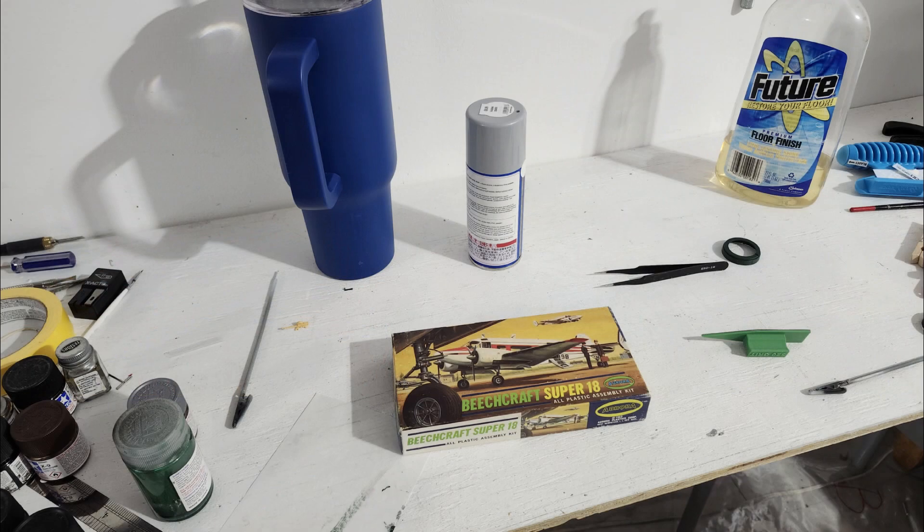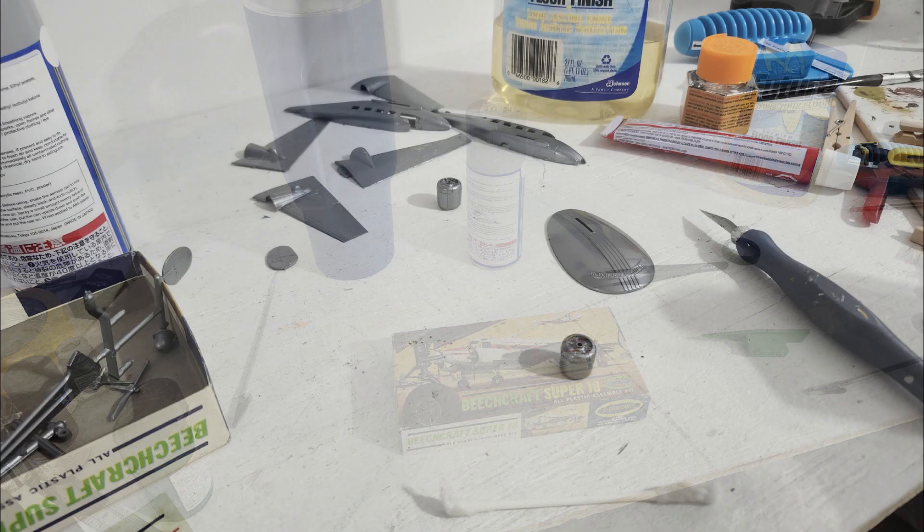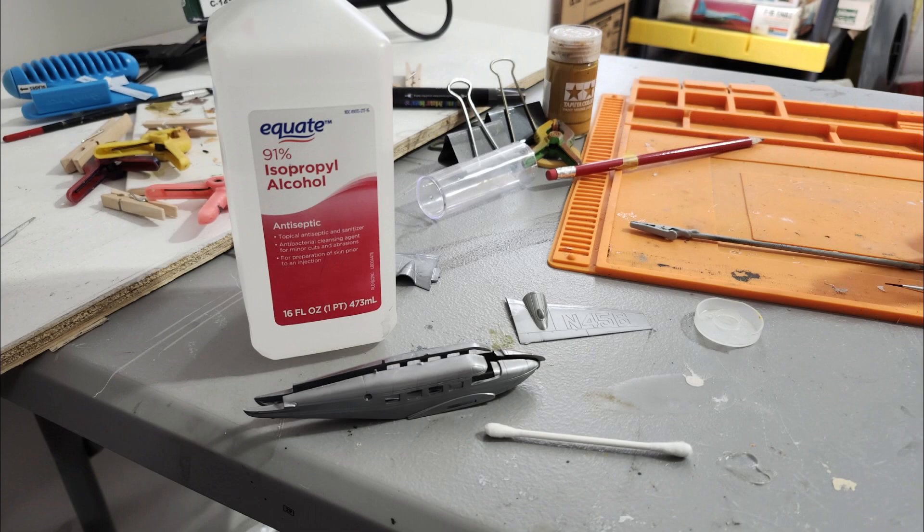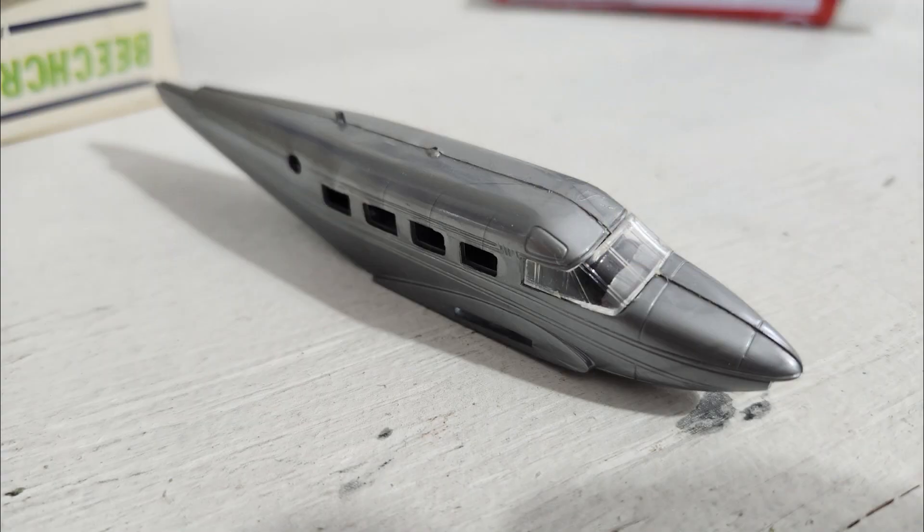First thing I did, once I got it on the desk, was to inventory all the parts and make sure everything was there — and it was. Then it got a very nice isopropyl bath to get rid of mold release agent, because that stuff can stick around forever. Then came the test fitting of the parts. It has the big panel lines and impressions you expect from a kit from the mid-50s.